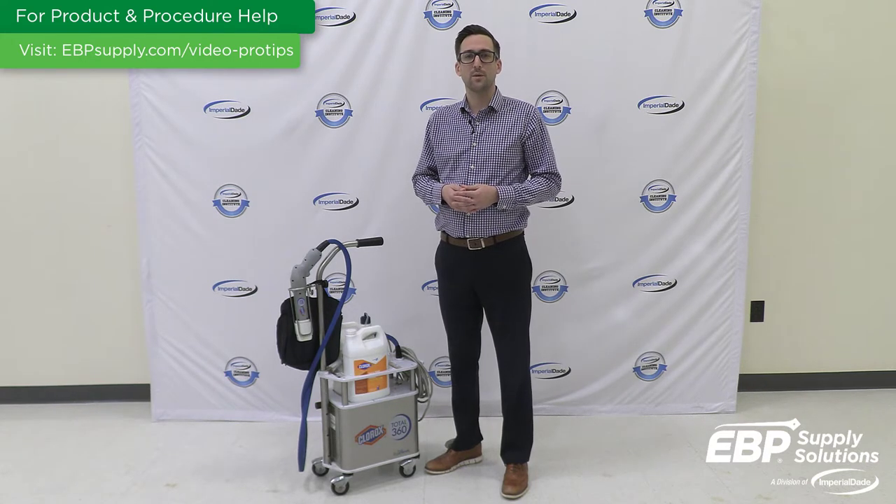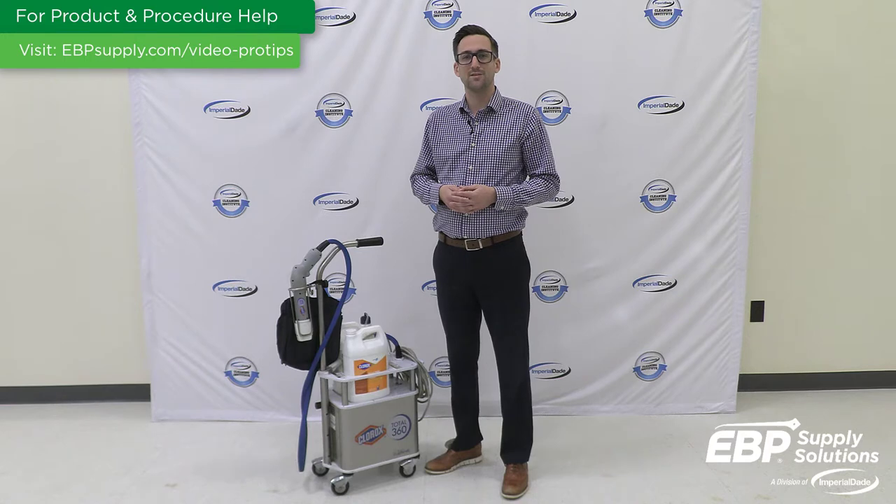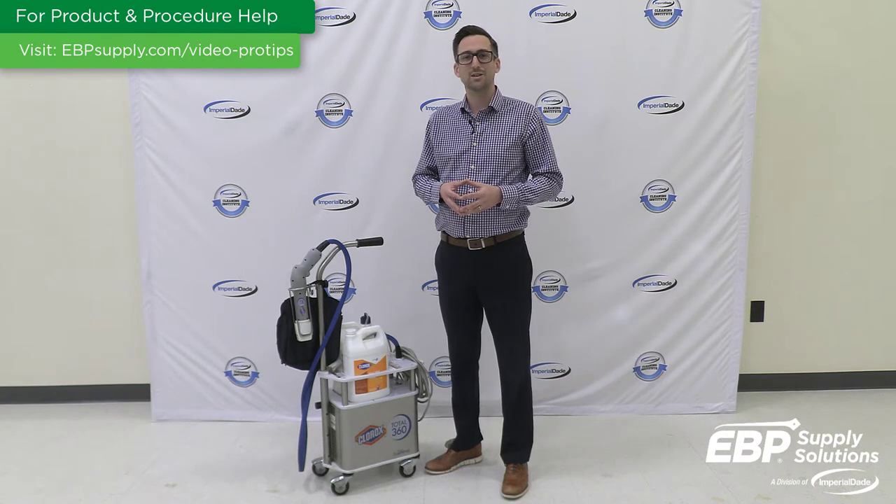There are three practices we recommend when using electrostatic disinfection in your facility. The first practice we recommend is balancing the charge, particle size, and sprayer pressure.